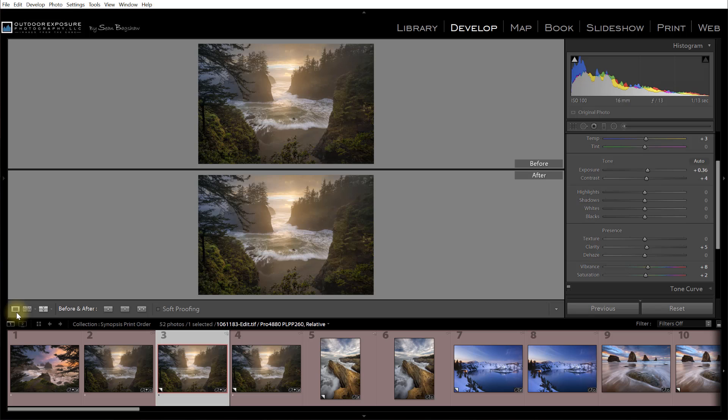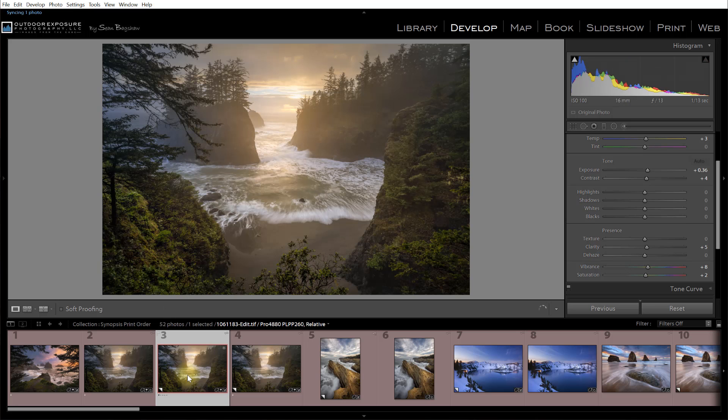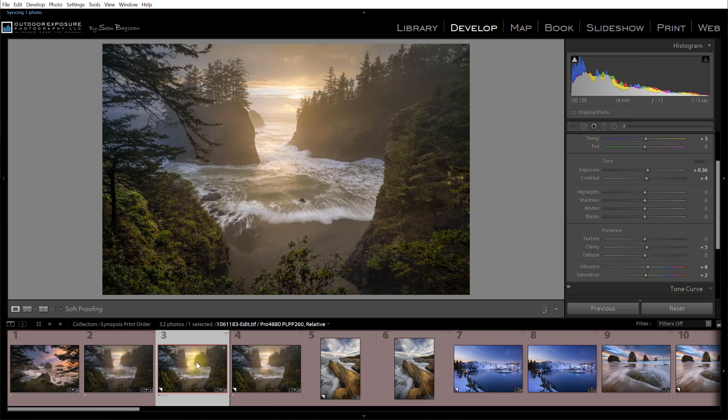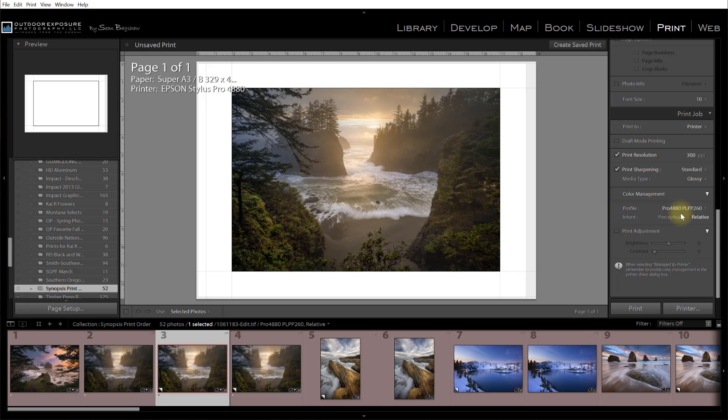When I leave the proof view and go back to single view, here's my original and here's my proofed version. The original is how I intend it to be; the soft proof is much brighter, more contrasting, and more saturated. But when printed to that particular output, it should come out of the printer looking like that. When I go to print, I want to print the proofed version, not the original. I come over to the print module in Lightroom, change paper and print sizes, and print that proofed copy using the same profile I used to soft proof it.